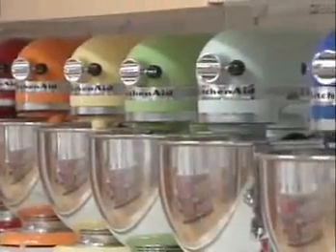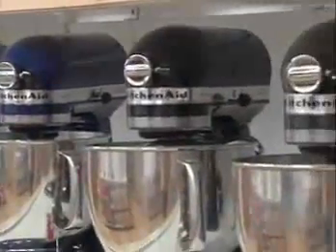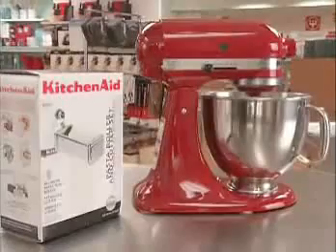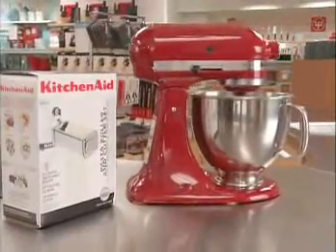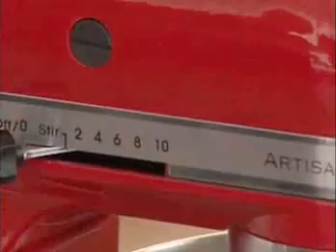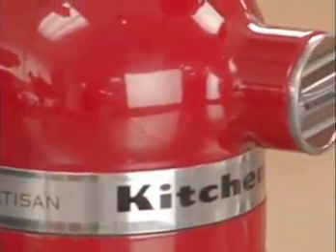It's available in a wide variety of designer colors to either complement or stand out in any kitchen. Found in professional kitchens worldwide, dependable KitchenAid mixers are the trusted brand professional chefs prefer. The KitchenAid Artisan — so much more than a mixer, it's the most versatile culinary tool in the kitchen.